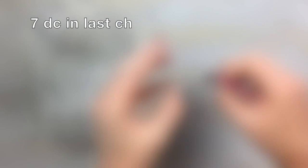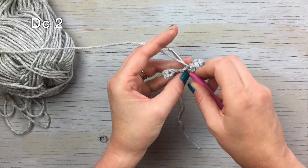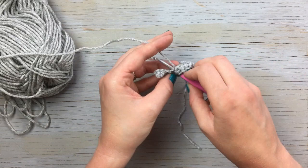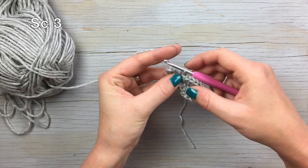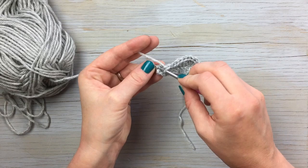There's our seven. Now you're going to work back across this chain. Work a double crochet in the next chain, double crochet in the one after that — so two double crochets. Work a half double crochet in the next chain, and then work three single crochet stitches. Then join with that first stitch.